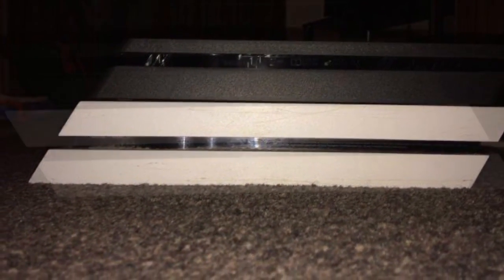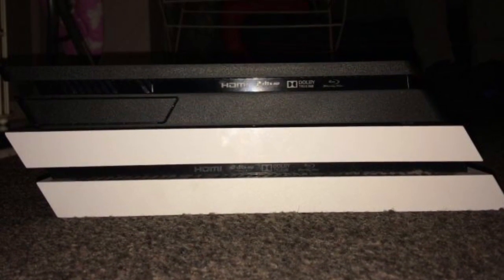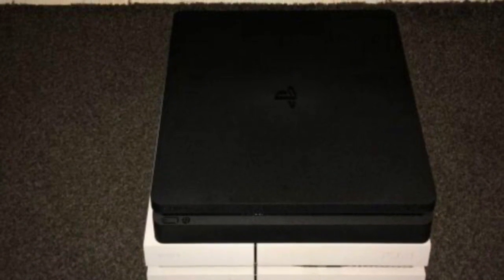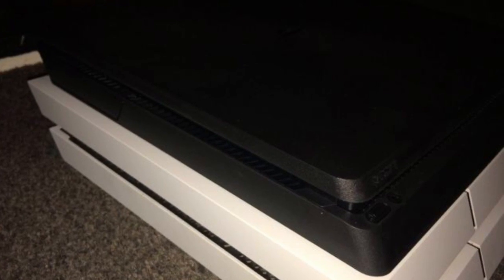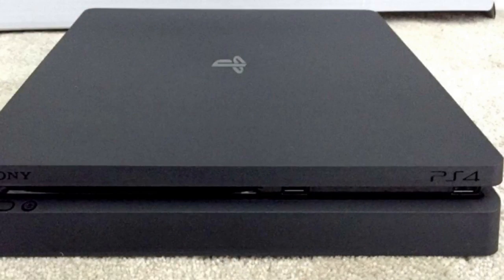This is not going to be an option for me. I currently have upgraded my PS4 to two terabytes and I'm happy with it the way it is, so I'm staying away from the PS4 Slim. But for those of you that are gaming on a budget, this might be an option for you.